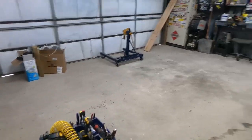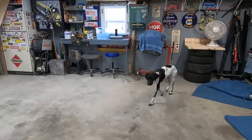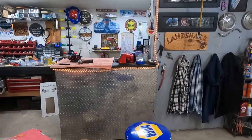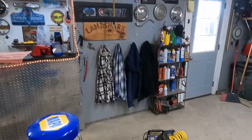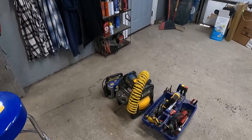Hey everybody, welcome back to Landshark's Garage. Got things cleaned up for putting in our winter project. Talked about doing a toolbox tour at one time, so we're going to walk through what we have in our little shop here. All the stuff on the floor is — I'm getting ready to go pick up the Camaro.